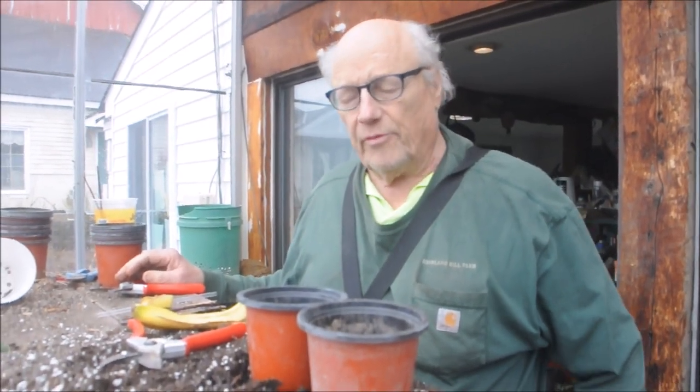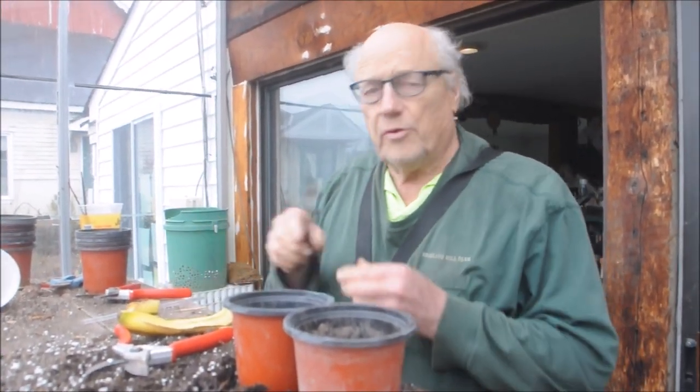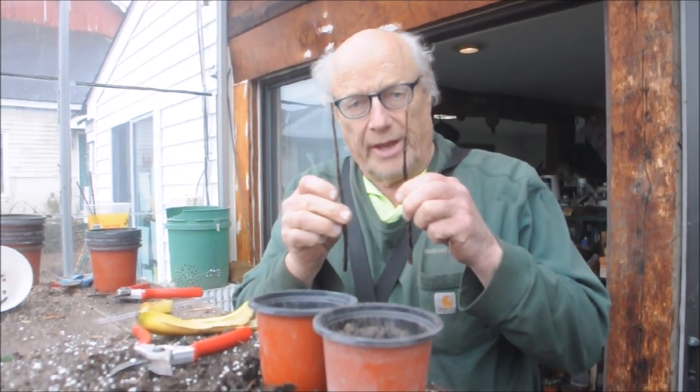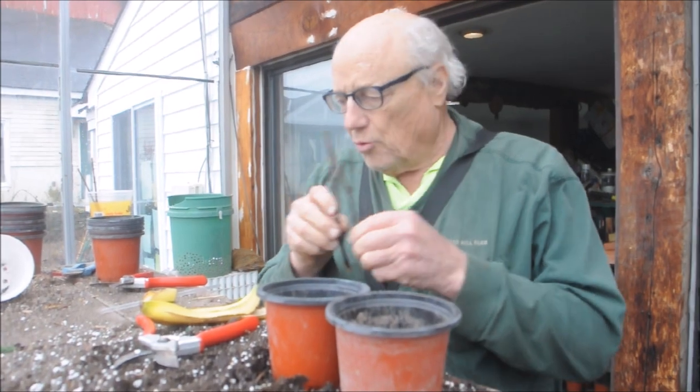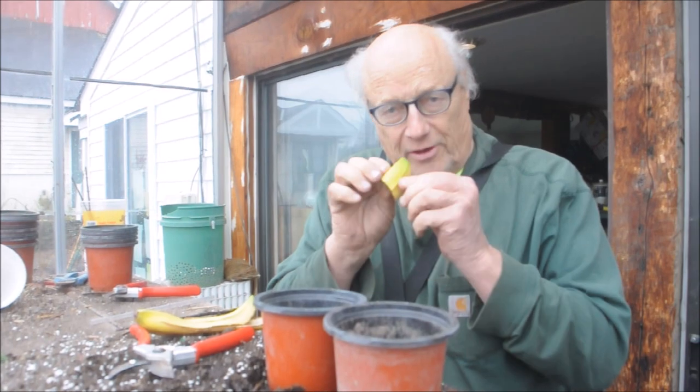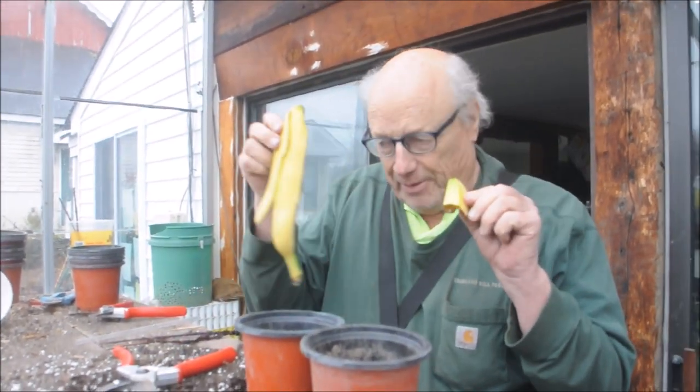This is Bill at Highland Hill Farm, and today we're going to do an experiment to see if these twigs — which are from a plant called the Dawn Redwood — grow better in just regular potting soil or in potting soil that has a little benefit to it: a banana peel.